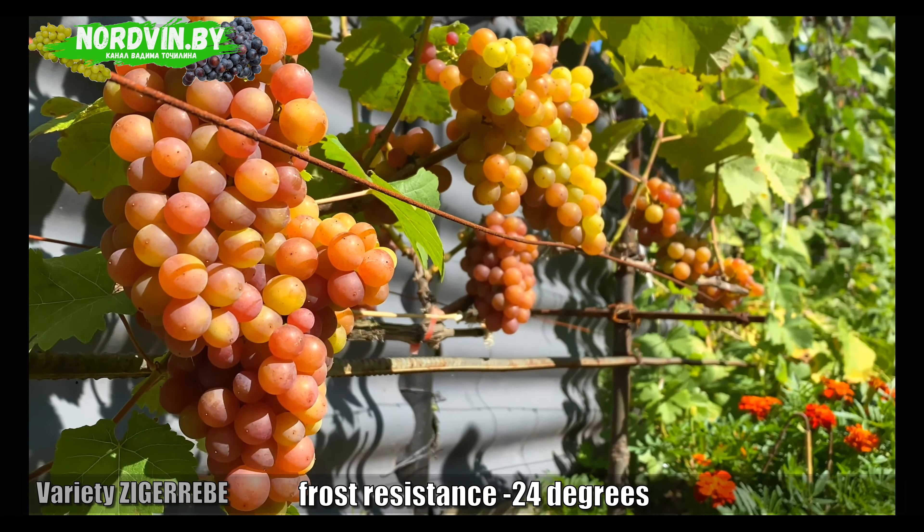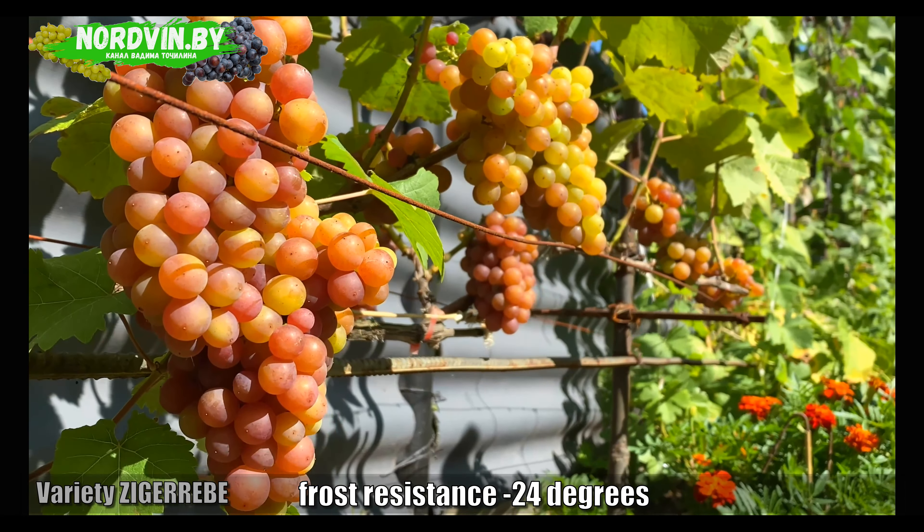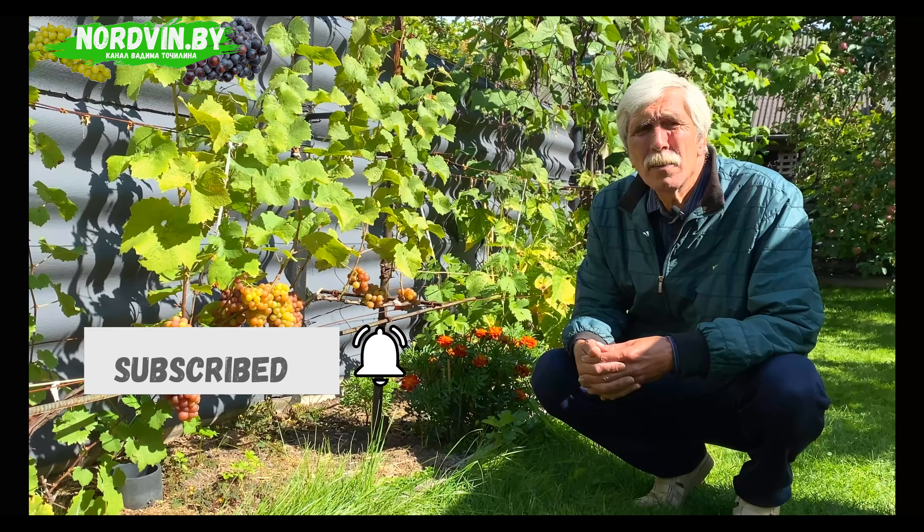I hope the video was interesting and helpful. Subscribe to the channel, leave likes. Vadim Tachalin was with you. Until we meet again.